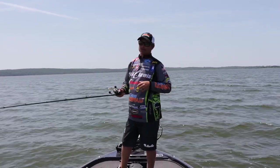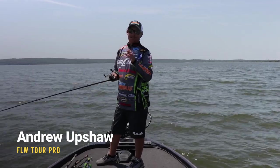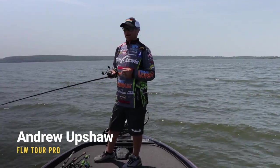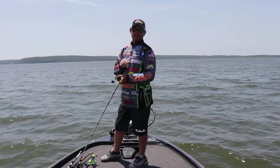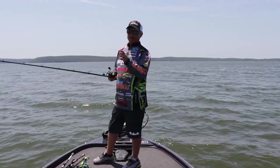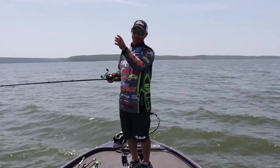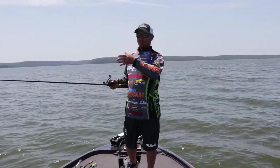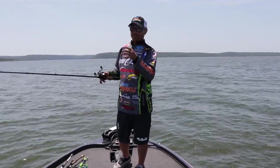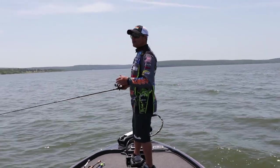Hey guys, it's Luce Pro Andrew Upshaw. I'm out here on Fort Gibson today fishing for bass on windy points. In the summertime, anytime you're in a summertime situation, you want to fish where the wind is blowing directly in — you don't want to fish where it's just kind of sweeping. That wind will push your bait fish, your shad, your bluegill, everything up on that point and make everything active.